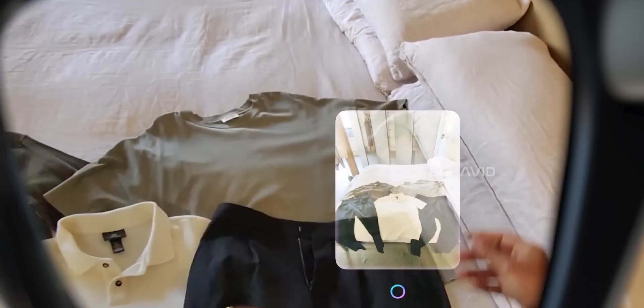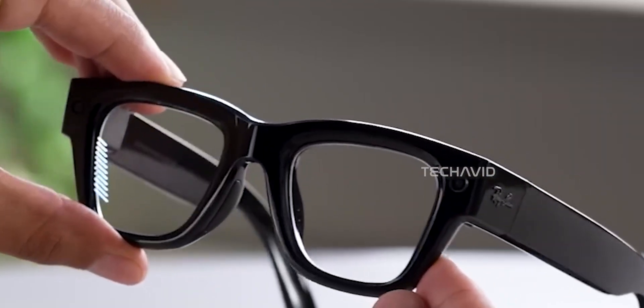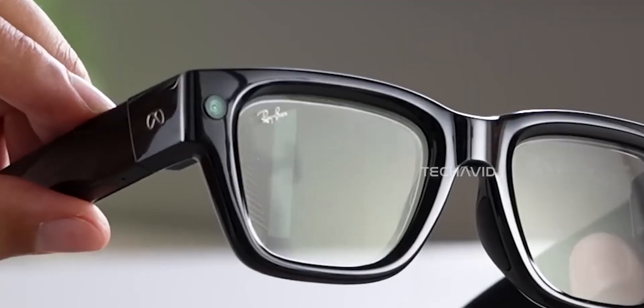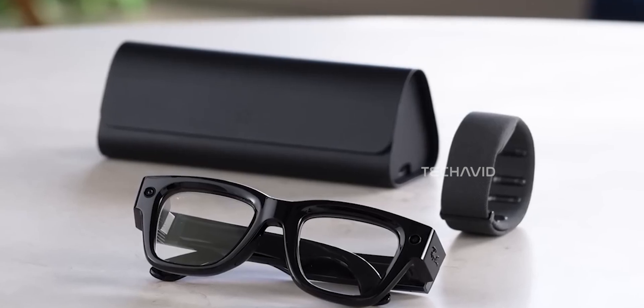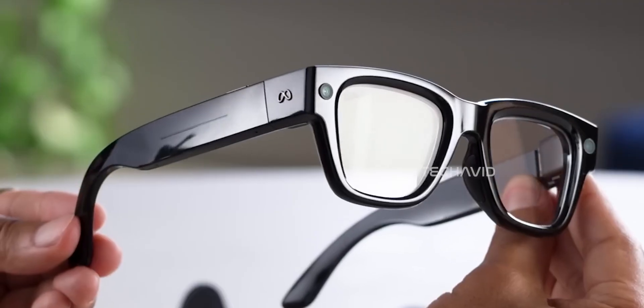On top of that, the waveguide lenses and optics are both delicate and expensive, and the water-resistant design relies on strong adhesives that make disassembly risky. In short, these glasses prioritize sleekness and compact design over long-term repairability, so if you're planning to buy one, just keep that in mind — these aren't built to be tinkered with.